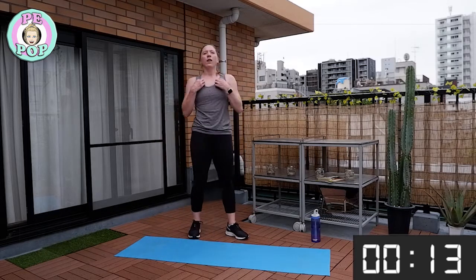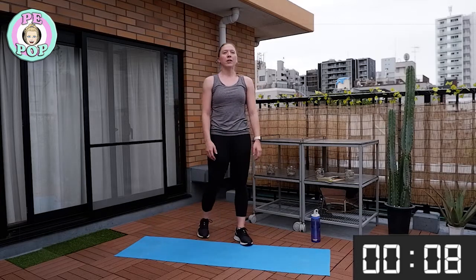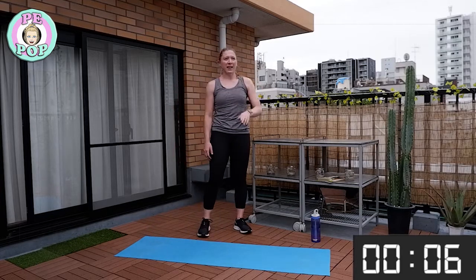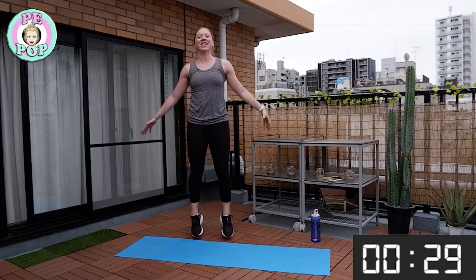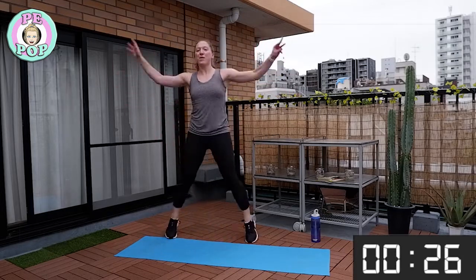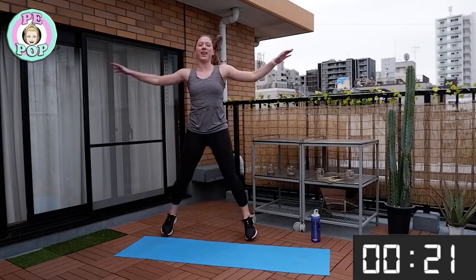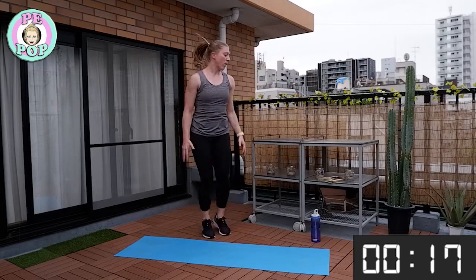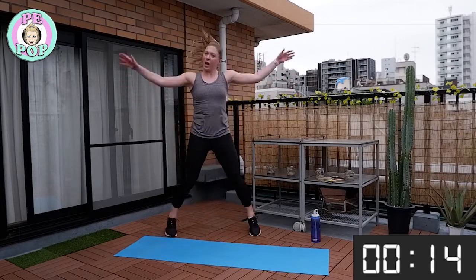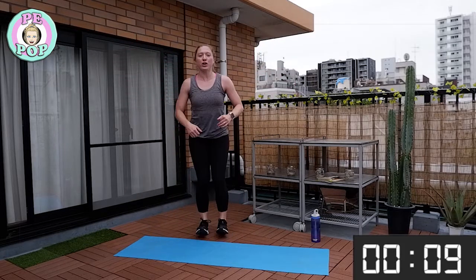Keep breathing — it's going to help you rest. Get ready! Time starts now, let's go! Stay with me everyone — we're only doing this for 30 seconds for each exercise, so don't stop. For the last 10 seconds we're going to be doing some star jumps — come and join me, ready? Let's do star jumps — see how many you can do!